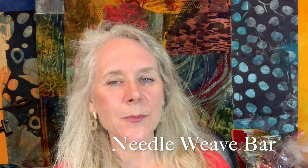Hi everyone! Welcome to On the Other Hand. I'm Ariane Zurscher and today I'm going to be demonstrating the needle weave bar. I will demonstrate it in a couple of different thread types as well as thread weights. I hope you'll join me.